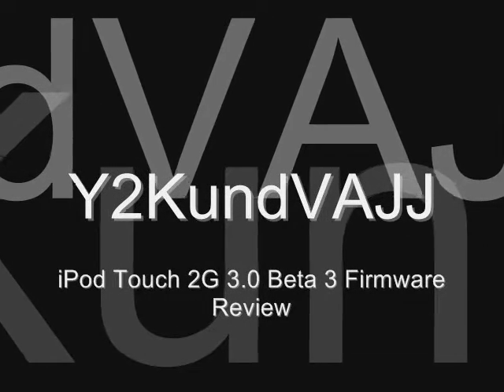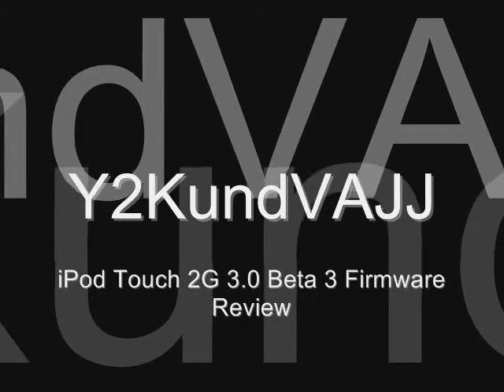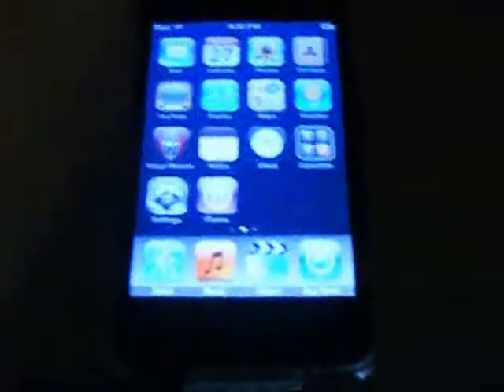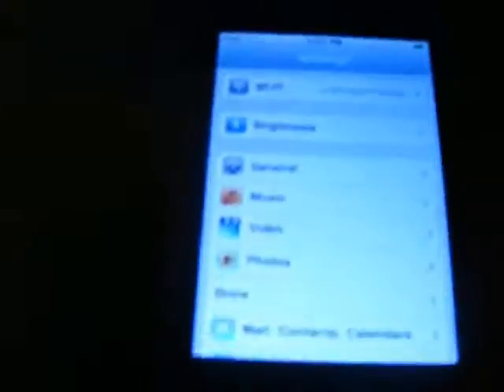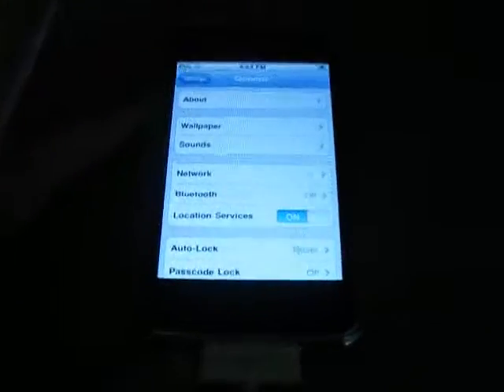Hi, thanks for watching this video. I'm going to be showing you a review on the iPod Touch 2G 3.0 Beta 3 firmware. I'm just going to prove that it is 3.0. So there you are — if you don't have it, go and check out my video on how to get it.